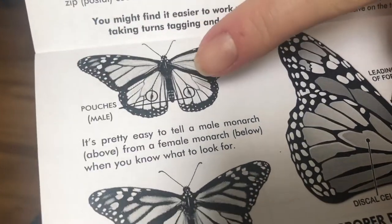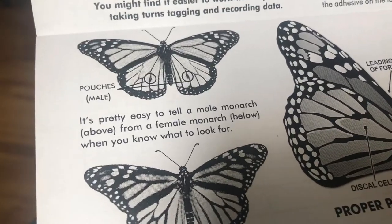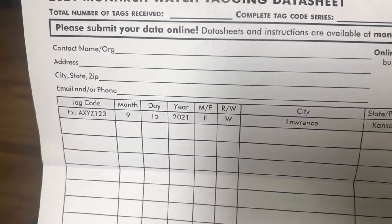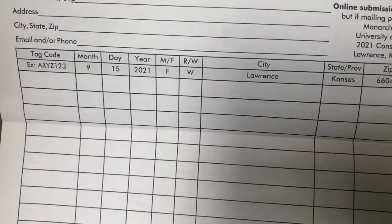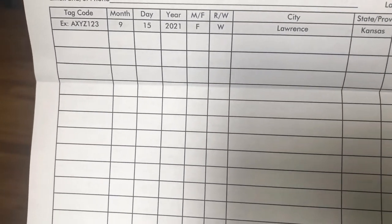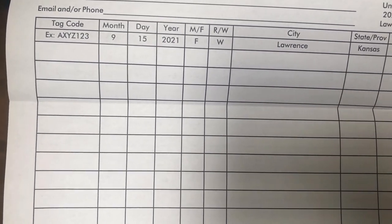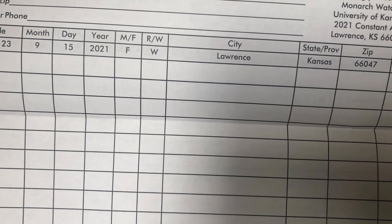It also shows you over here how to tell a male from a female in case you didn't know. On the back of this page you have to fill in all the information they ask. You can see you need to put in what day, year, male or female, where it was released, and your province or zip code depending on whether you're in the US or Canada. And then your tags.